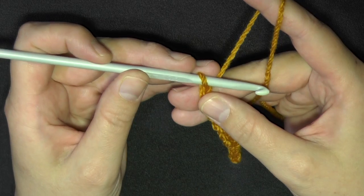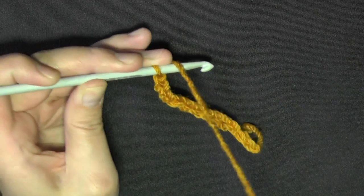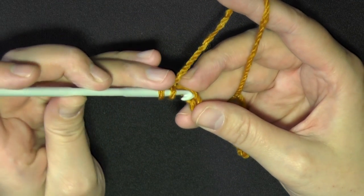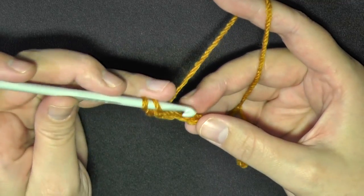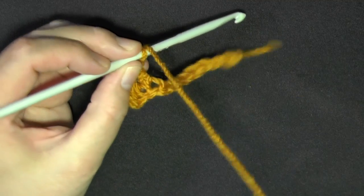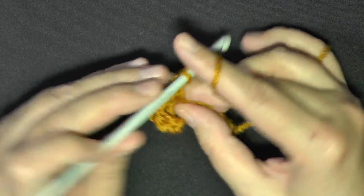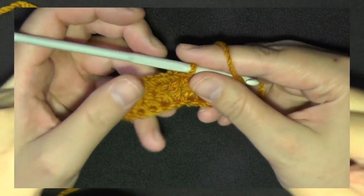Chain 10 plus two, because you're going to have to go into the third chain from the hook. We're doing double crochet, so yarn over, find that third chain from the hook, and do a double crochet in each chain. At the end you should have 10 stitches. Go ahead and keep double crocheting down your chain.